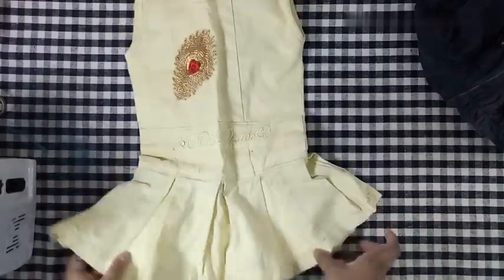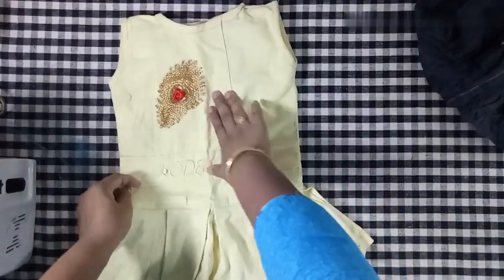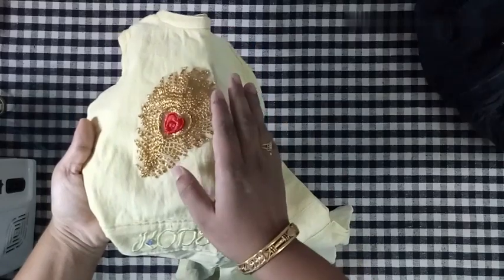This is a jeans. This is a top. This is a front and side. This is a net, front and side.